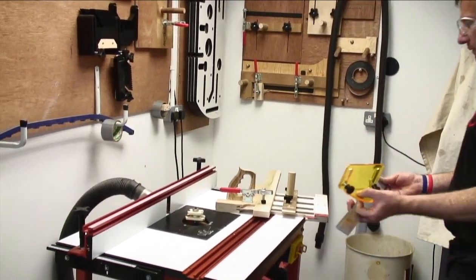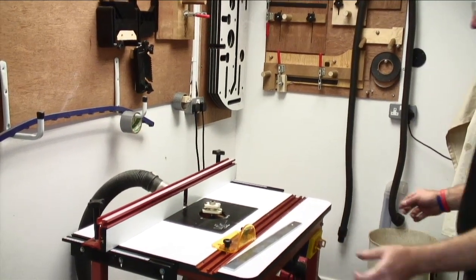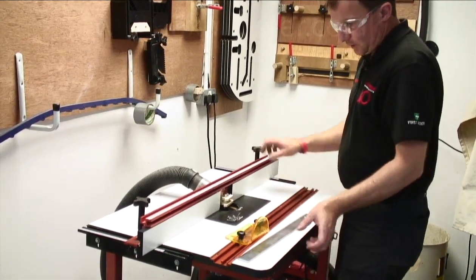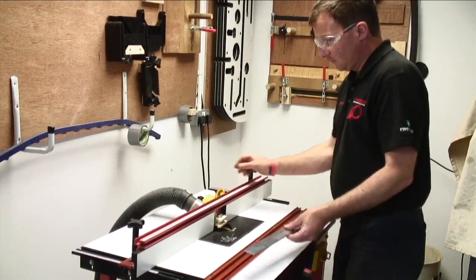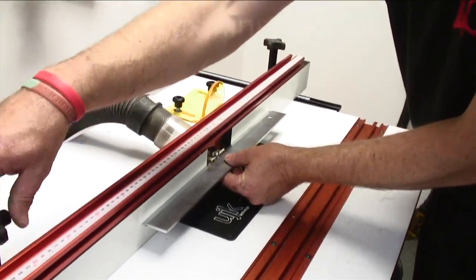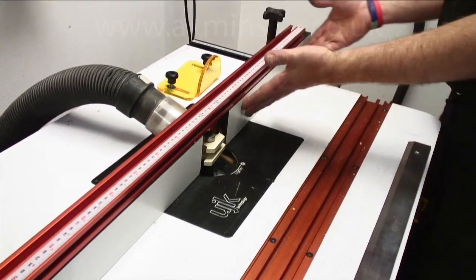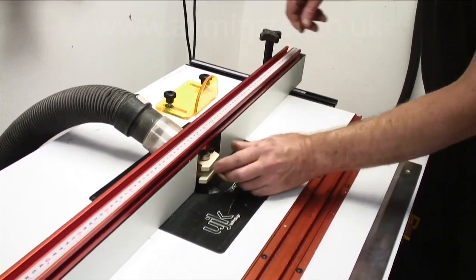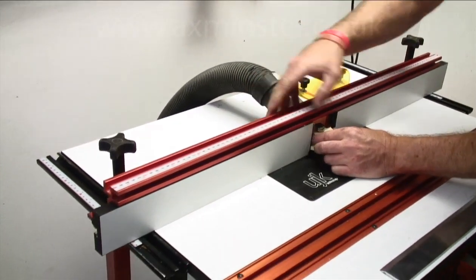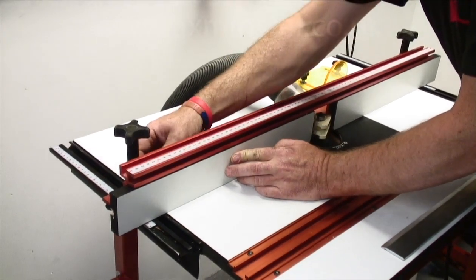We can now set up everything from the fence. To set the fence up, we need to open the faces and come forward. The cutter tells us the maximum depth by the bearing on the top, so everything when we cut needs to be level with that bearing. We come forward, lock off, check we're level with the bearing, and tighten both sides. We're working off a safety sledge that runs on the fence, so we need to move the faces in as close as we can get them. Lock these off, do the other side, then turn the cutter around by hand just to check we're going to clear.